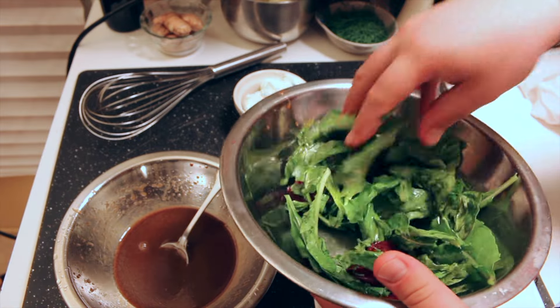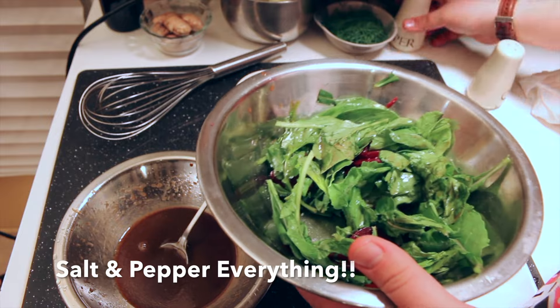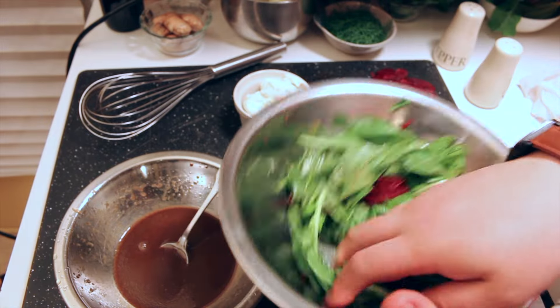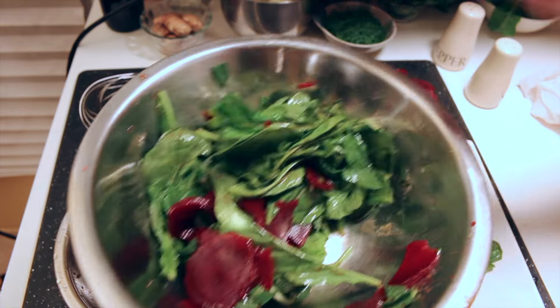What I always like to do is give it a little seasoning — so a little salt and pepper. Mix it up so it gets a nice even blend, and then we're going to plate.